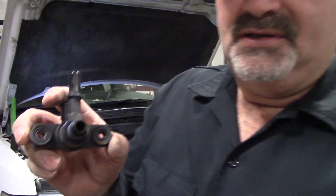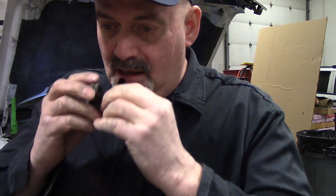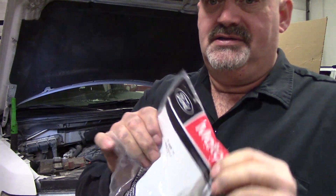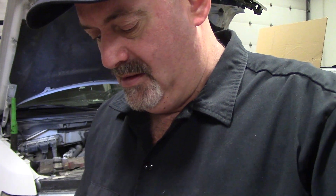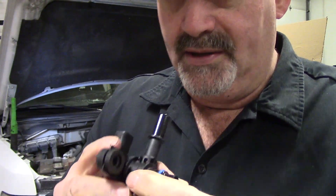You can't quite tell if it's full of carbon or if the solenoid just doesn't fully close — but you should not be able to blow through it. Here is the replacement valve; I only suggest using the Motorcraft part — good luck with aftermarket, I just wouldn't suggest it. With the new one, you cannot blow through it. That's the way it should be — let's put this in.